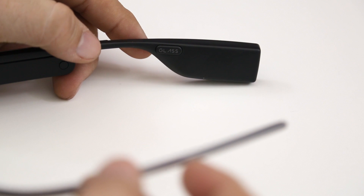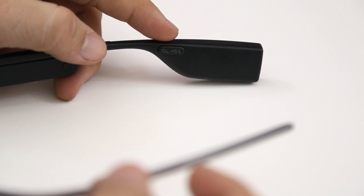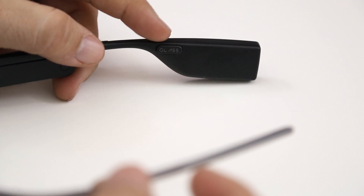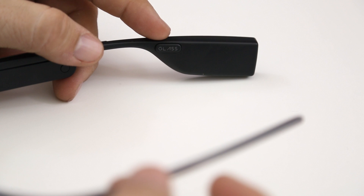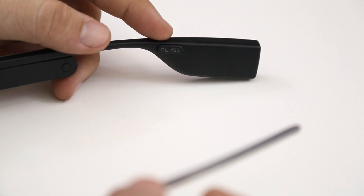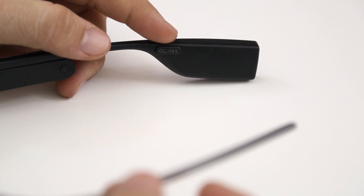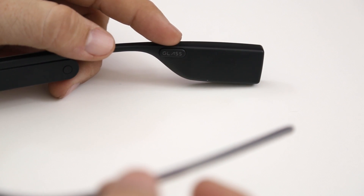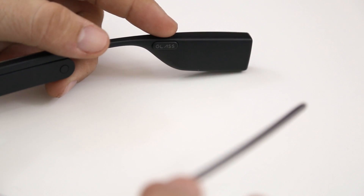On the other side of this little tail here we have what appears to be a little button with the Glass logo on it — but that is not actually a button, that's part of the bone conduction speaker system. This little button-looking thing actually vibrates and emits sound waves onto your skull behind your ear, allowing you to hear what's going on on Glass. It's not exactly private because if you take it away from your head you can still hear the sounds, but it does give you a better way to hear what's happening on your Glass without having to use the mono earbud.